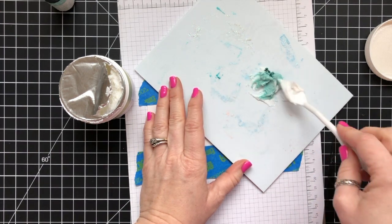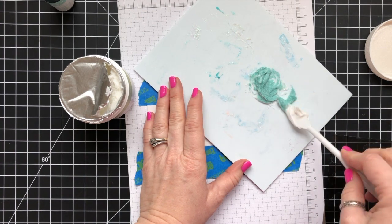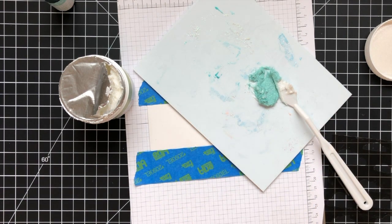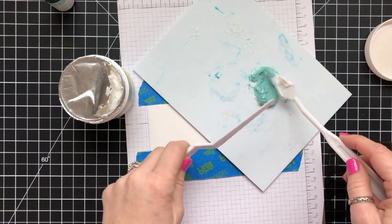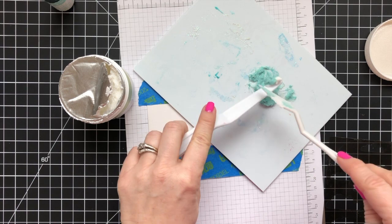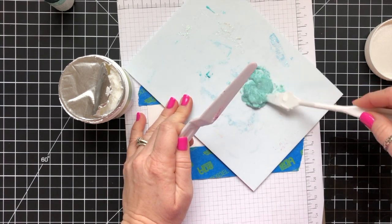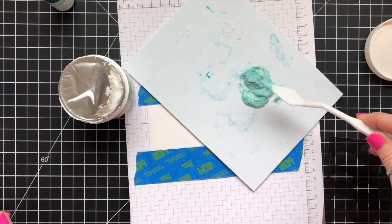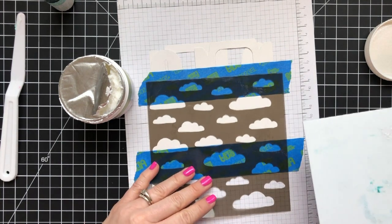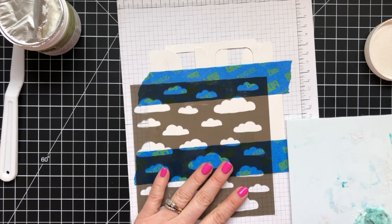I'm adding Pool Party re-inker to this paste and I am going to make clouds on my little gable box. These gable boxes are shimmery white and you can get them from Stampin' Up — they are in the catalog. This paste is also in the catalog if you want that. All the items are listed below the video, and so are the instructions. They're also listed over on my blog, so if you need the info you can get it from there as well.